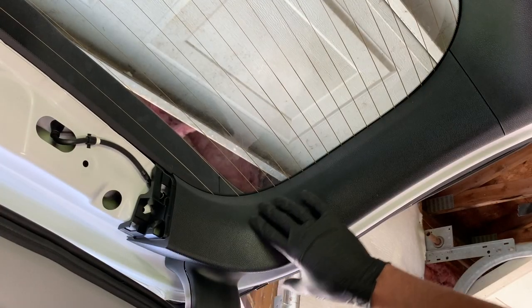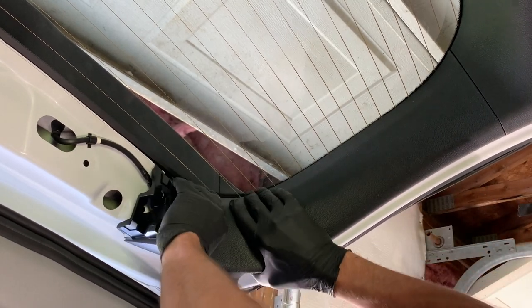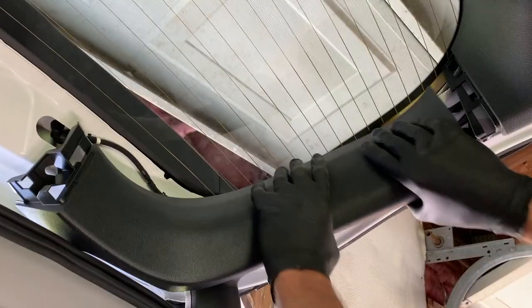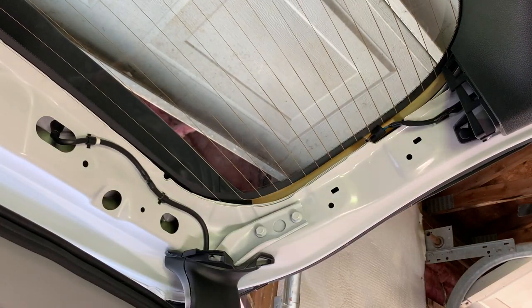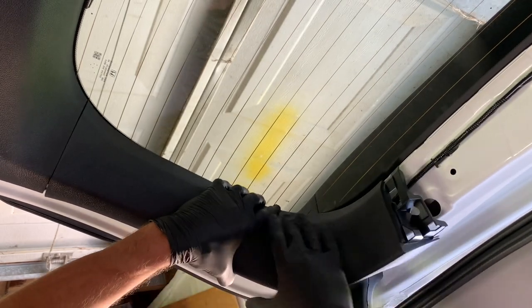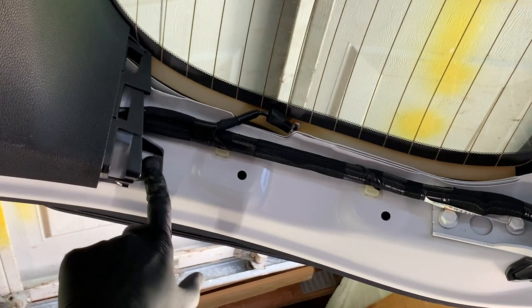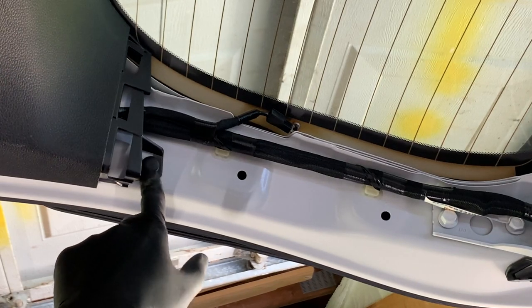Now grab a hold of these side trim pieces — same thing, just grab them with both hands and pull out on them. Same with the other side. Same as before, we have clips underneath that we need to remove.